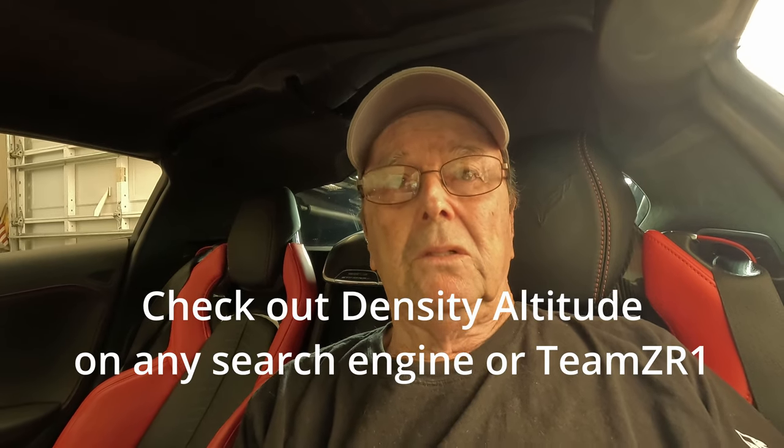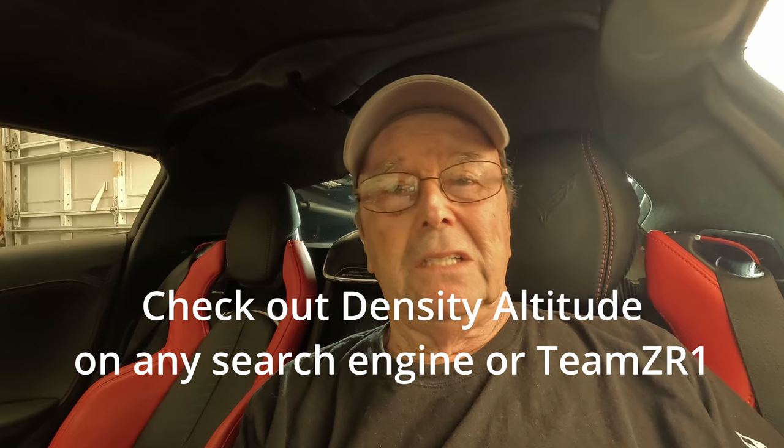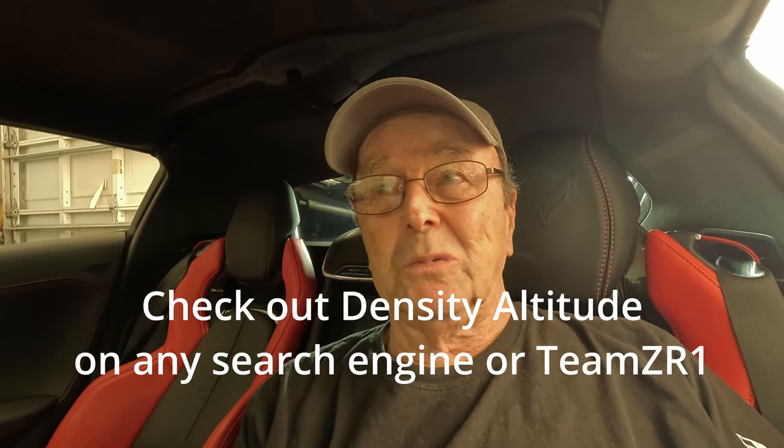The big deal of course is density altitude. I think that's the number you have to get very, very low to get optimum horsepower performance out of this car. Obviously if the density altitude has been high all week, you're not going to get as much horsepower out of the car. If you're into drag racing you probably know all about density altitude.